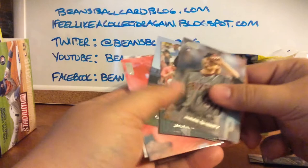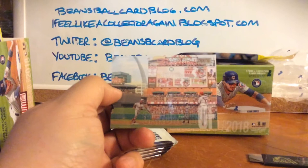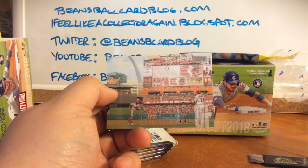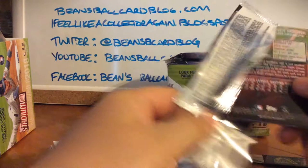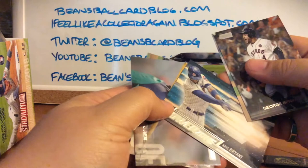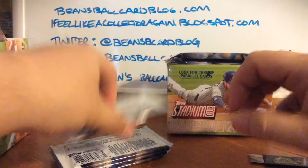Pack number three — Jackie Bradley Jr., Garrett Richards, Carlos Martinez, and Dexter Fowler. Now that is one of the ones I saw — that is a beautiful, beautiful image there, him rounding third at Busch Stadium. Yeah, that is why I'm buying Stadium Club. I feel like there were a couple of cool pictures from inside Yankee Stadium as well, so hopefully we'll see some of those. George Springer, Michael Fulmer Power Zone, Kris Bryant, Mitch Haniger, and Yadier Molina.